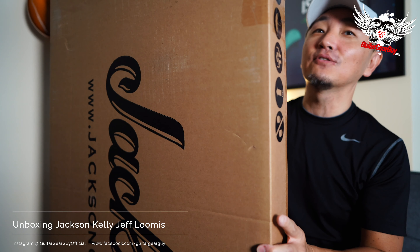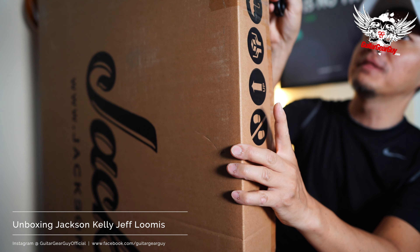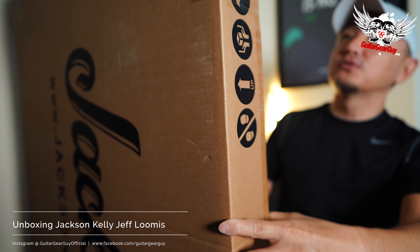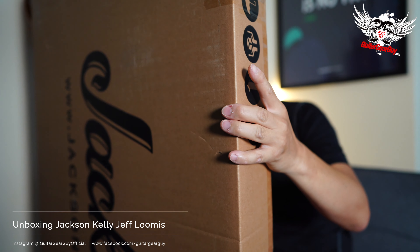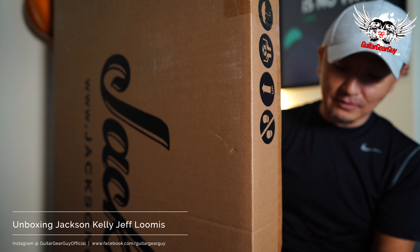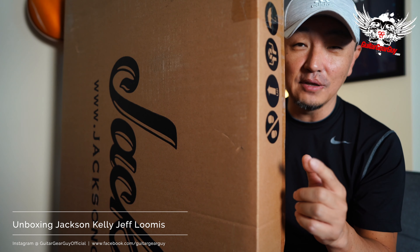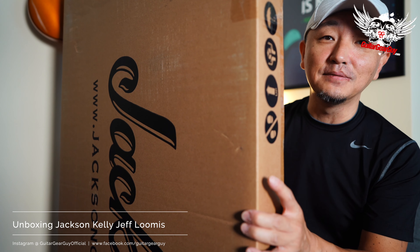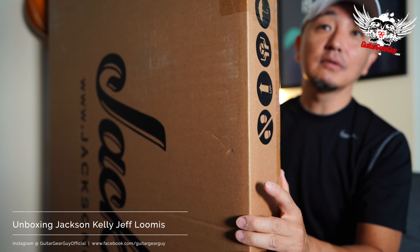I did get it out of its original outer cardboard box that Sweetwater shipped it with. For those of you who order from Sweetwater, what they do is they take a glamour shot of the guitar before they ship. So this guitar was opened by someone at Sweetwater for the photographer, and they do the 55-point inspection to make sure the guitar doesn't have a massive flaw somewhere. So we shall see how the guitar looks once I get it out of the box.